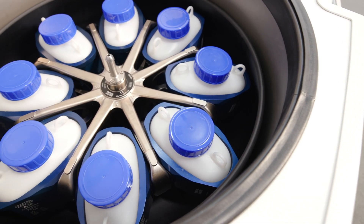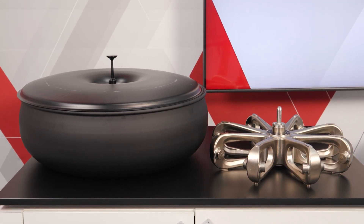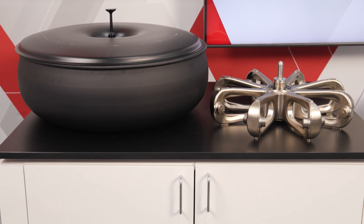Never overload the rotor and always balance samples. Use only Thermo Fisher Scientific approved rotors and components for your centrifuge.